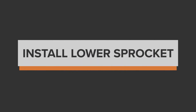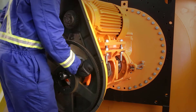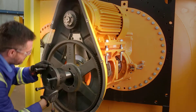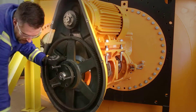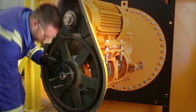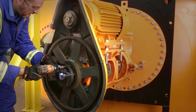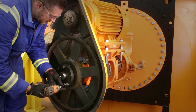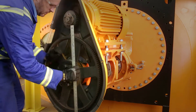The lower sprocket can be heavy and may require a second person to help install it. Put the key in and install the sprocket and taper bushing. Using the measurement that you had taken before, move the sprocket into the proper location. Ensure the motor and drive sprockets are aligned by taking a flat edge against the sprockets. As you tighten the taper bushing, the sprocket will pull back a little, so leave a slight gap. Tighten the taper bushing and recheck the alignment.